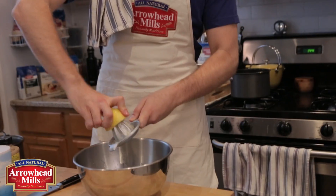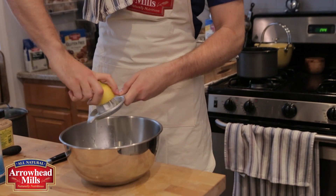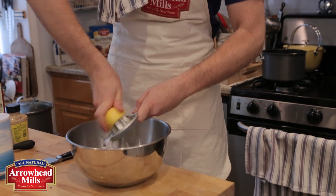Making a simple vinaigrette is a great way to dress your quinoa. I like mine with a little kick, so I'm adding lemon juice and whole grain mustard to the olive oil.